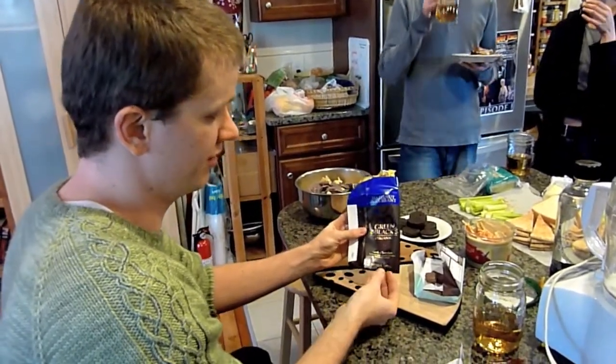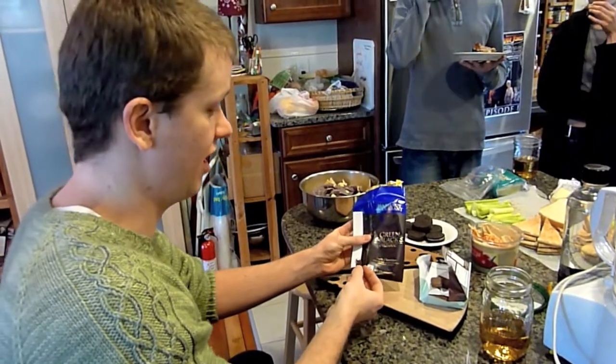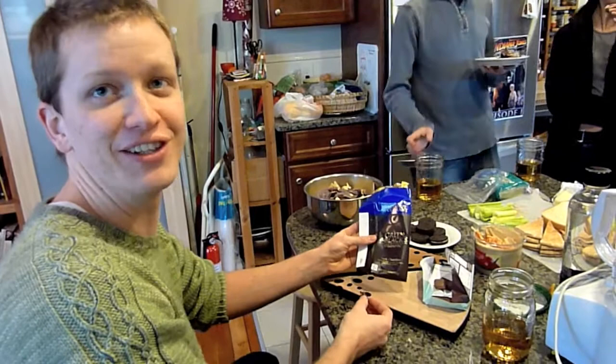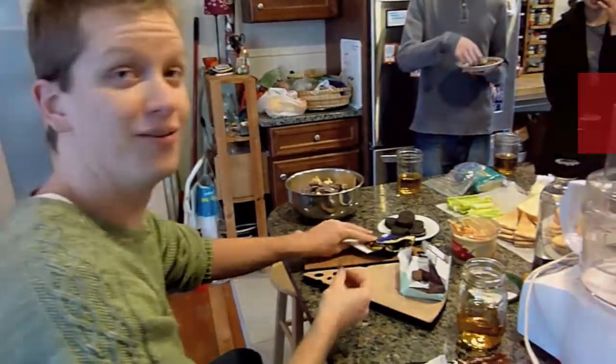The second thing I tried was the 60% dark chocolate Green & Black's with hazelnuts and dried currants, and that is significantly superior. Good to know.